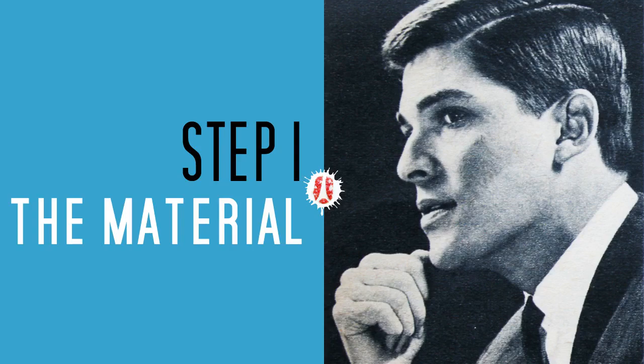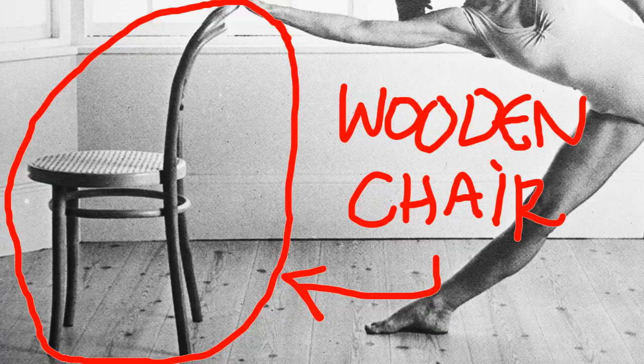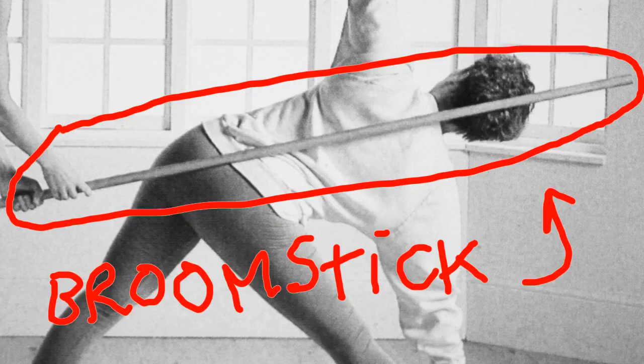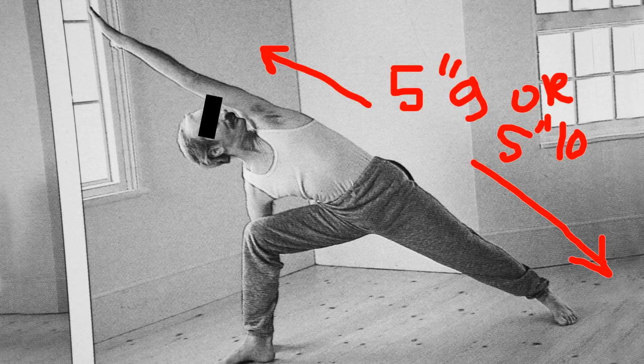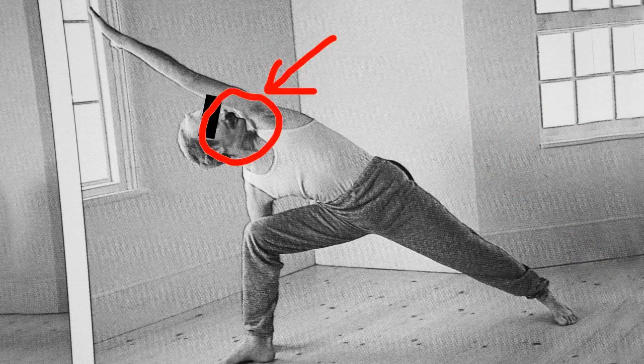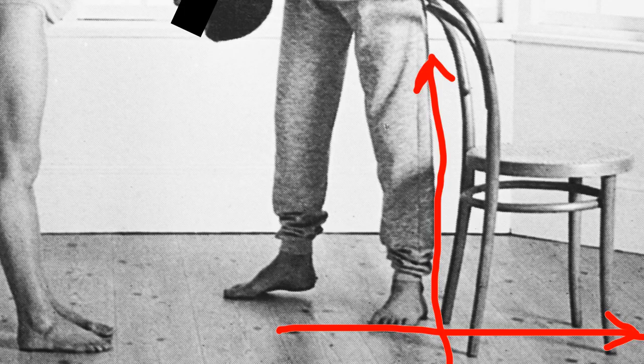For this project you will need a five feet five woman, a wooden chair, and a broomstick. If you do not want to or cannot use a woman, you can also use a man — a five feet nine or five feet ten will work great. If he has a mustache, this is a plus.